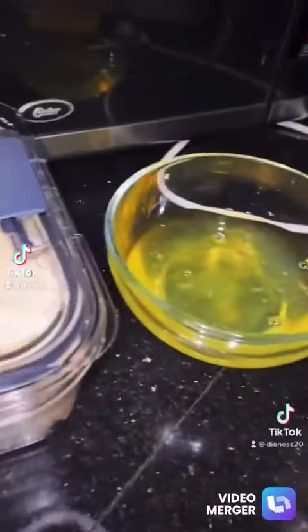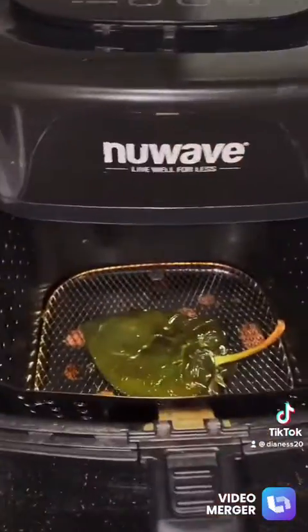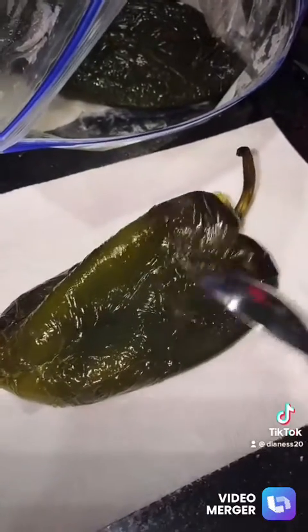Hi, my fellow YouTubers! Here I'm making some chile rellenos and I will post a recipe down below. What you do is you buy these poblano peppers, you roast them, you deseed them, and you peel them.